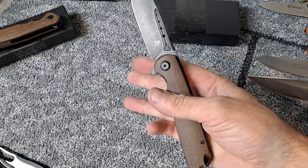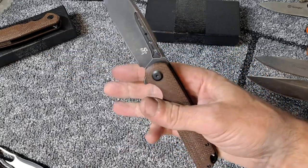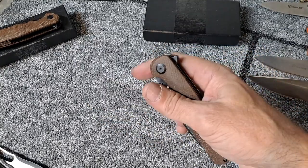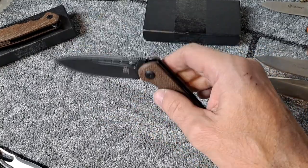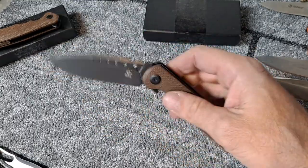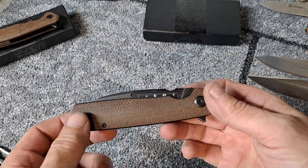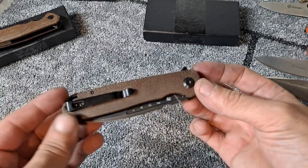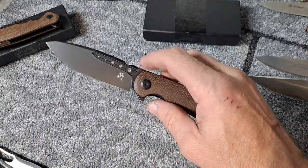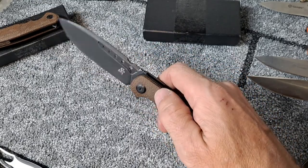This has the most satisfying spidey flick — it immediately falls on the detent ball or detent track and it's just so smooth and fluid. Both these knives are extremely smooth. I like the spidey flick on this one so much and it's so easy to do, I really think I could do away with the flipper on this one.